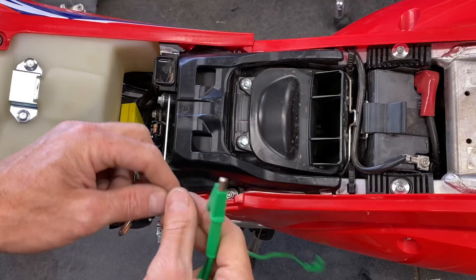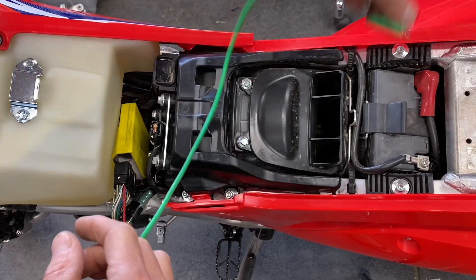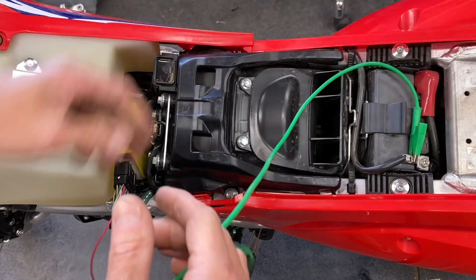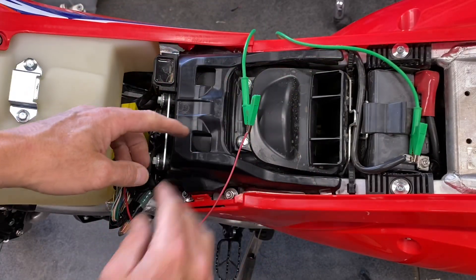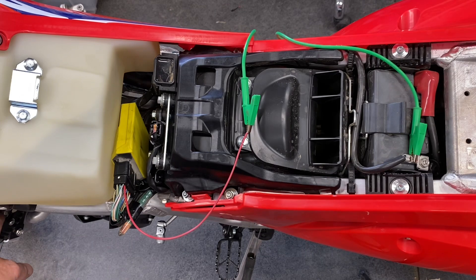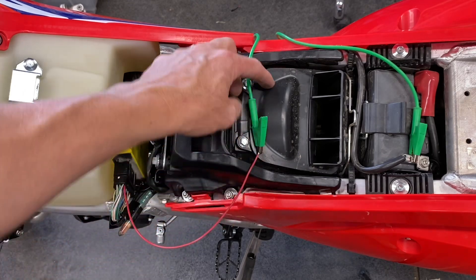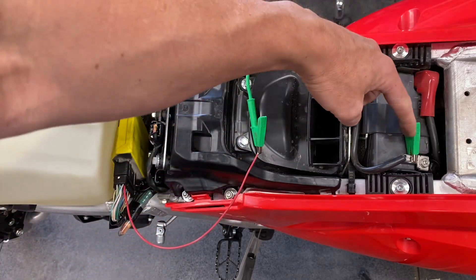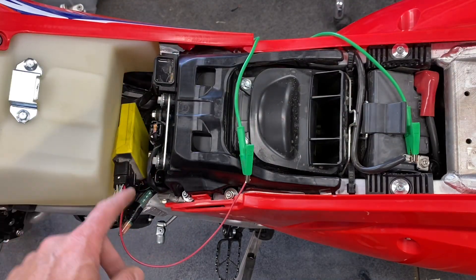I'm going to take the end of my wire here, grab it to an alligator clip, and then connect it over here to the negative post on the battery. You could also connect it to a chassis ground — there's a good chassis ground right here at the subframe, and even over here by the radiator there's a big ground lug where a bunch of ground wires come together. The point is, this connector that we just put in there needs to go to chassis ground — that's either the battery, the subframe, or anywhere that's bare metal.